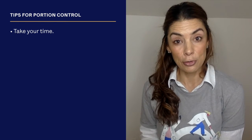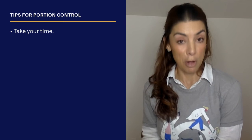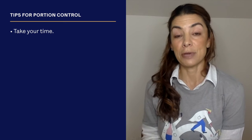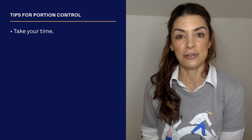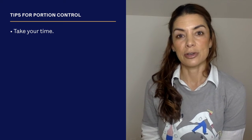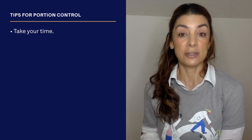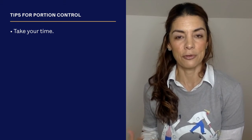But please try to take your time. Chew your food slowly, take small bites, pause before your next bite. If you can, join in the conversation if you're not eating alone. That will help with digestion and also help you feel full.